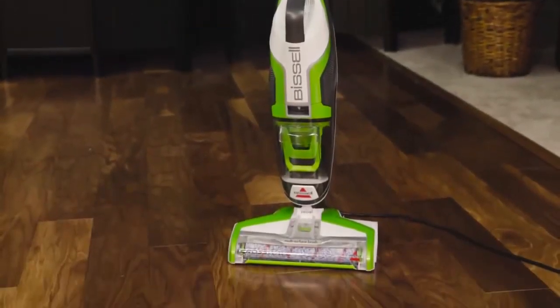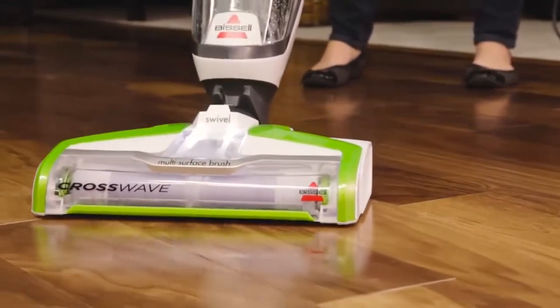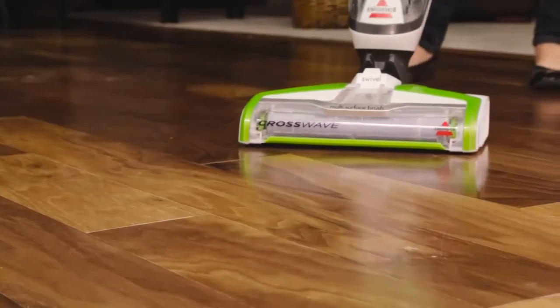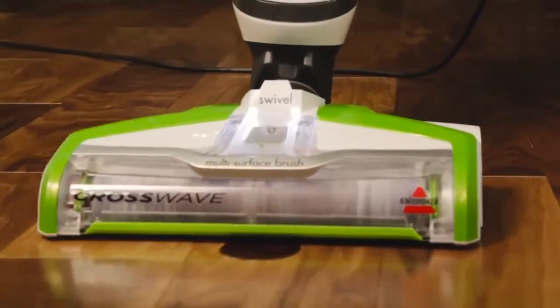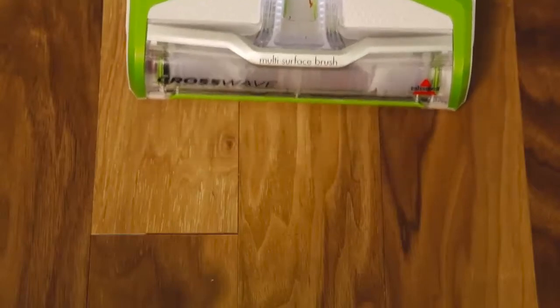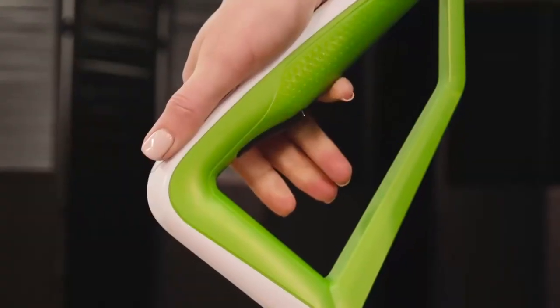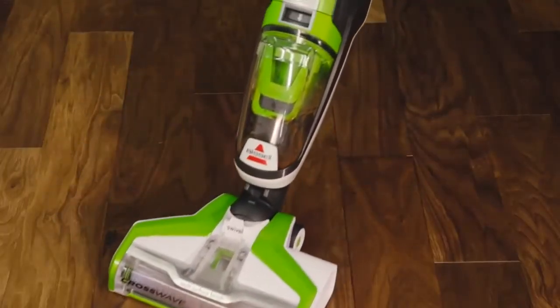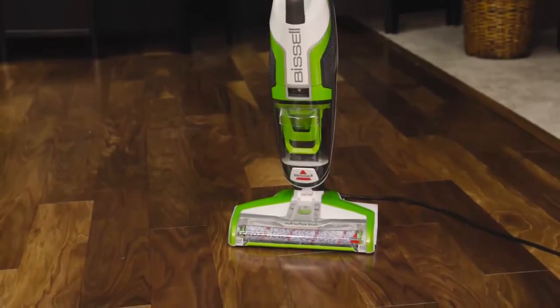CrossWave is the best way to clean sealed hard floors. Select the hard floor setting on your machine and hold the solution spray trigger to apply the cleaning solution on each pass. For challenging and stuck-on messes, here's a neat trick: switch to rug mode to increase the flow of your CrossWave. Using short passes while holding down the trigger, the multi-surface brush will go to work. If CrossWave is leaving too much water on the floor, release the spray trigger and go over your previously cleaned floor with dry passes. With these easy steps, you are well on your way to getting a better, quicker clean with CrossWave.